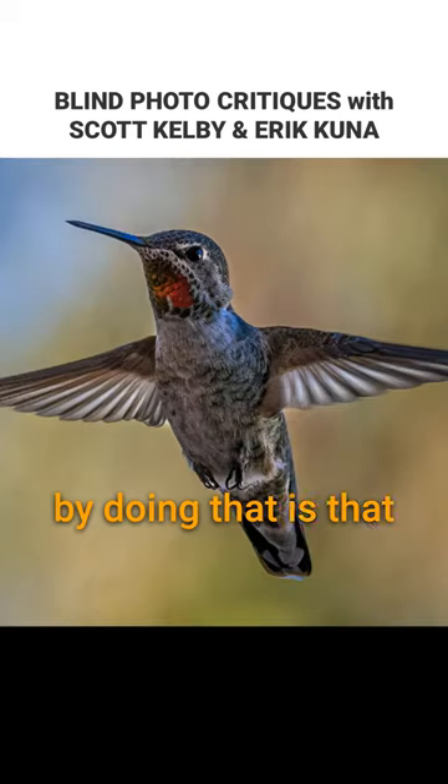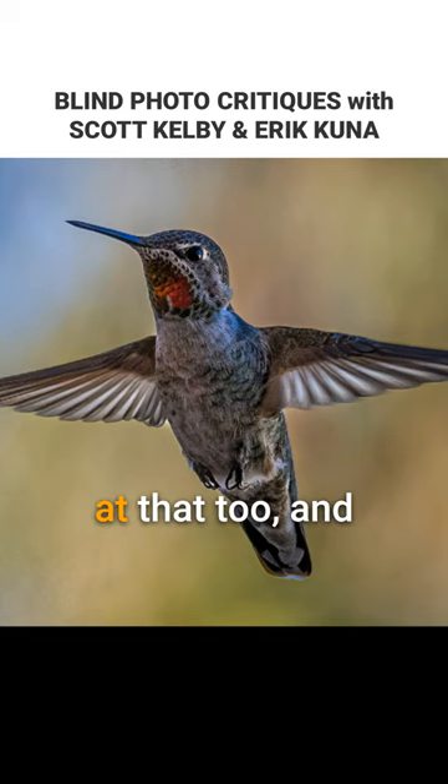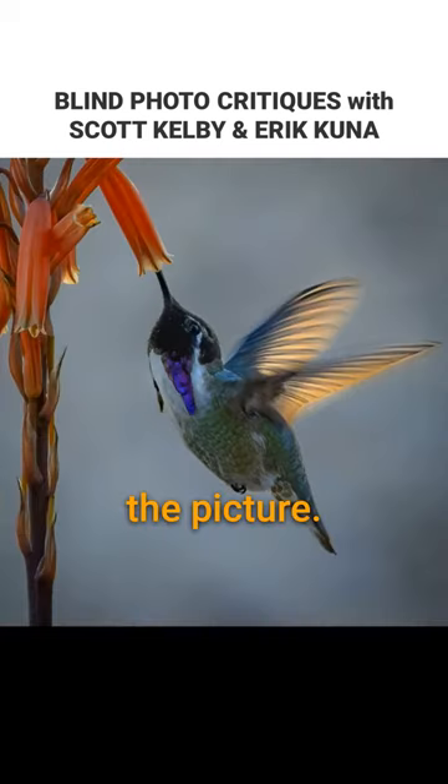What you've created by doing that is that separation, to where it's simplified the frame so much that all you're looking at is the bird. If those trees behind were in focus, you'd be looking at that too, and it would totally take away from the picture.